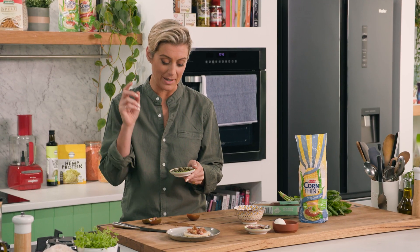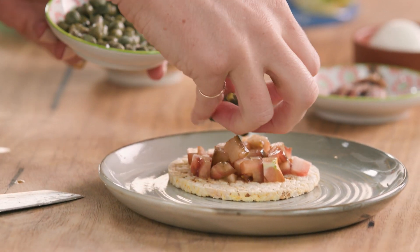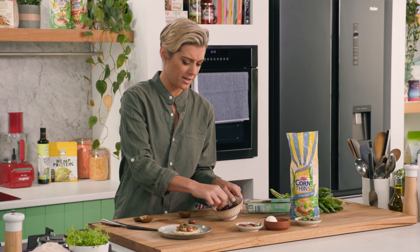Next up, some capers. Now, you either love them or hate them — a bit like Vegemite. But if you don't like them, keep going back to them like olives. Maybe your palate will change as you get older, so it's always worth trying. This is a really intense flavor that I think Italian cuisine most definitely needs.